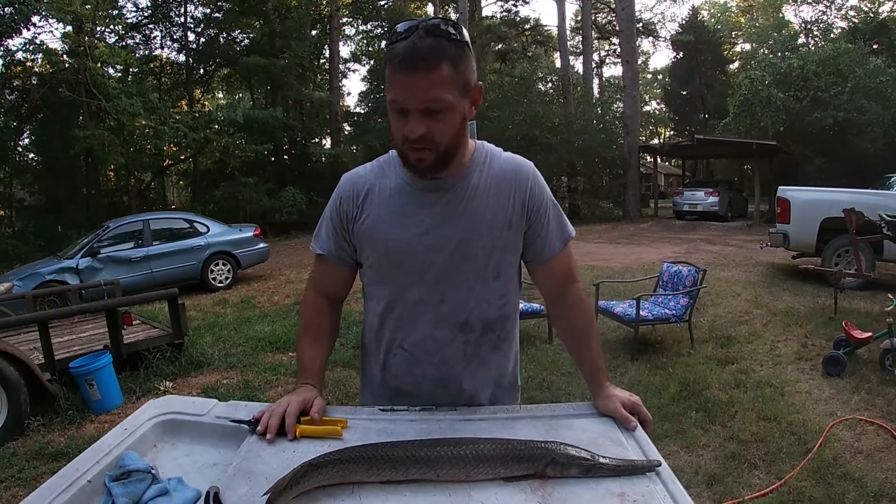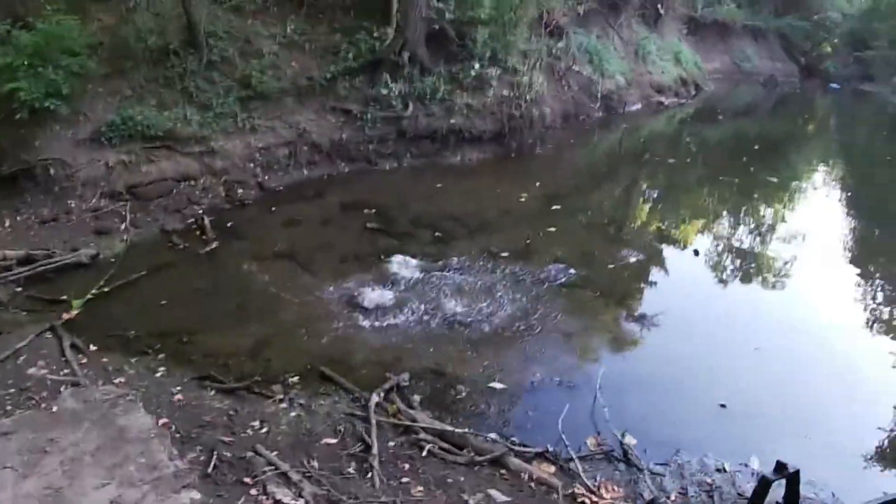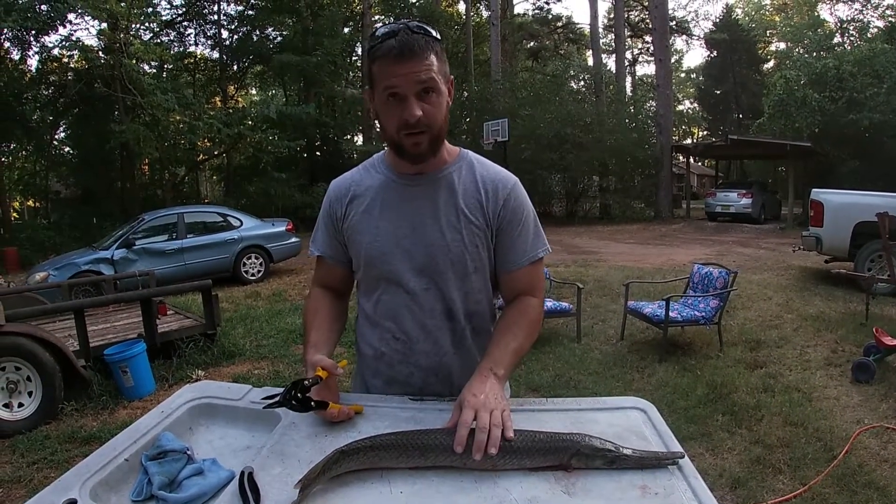Hey everybody, I hope y'all can hear me over them cicadas. I've done a little bow fishing today and I shot a gar. We wanted some gar balls for an appetizer on a fish fry and I'm gonna show you how I clean them real quick.